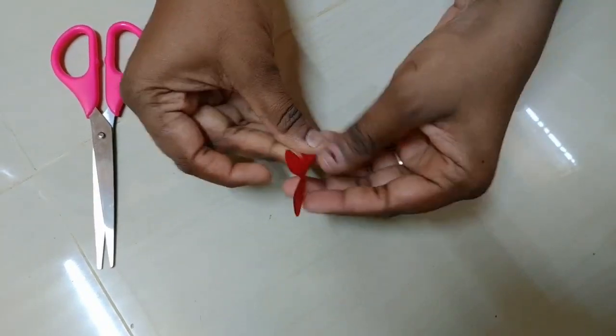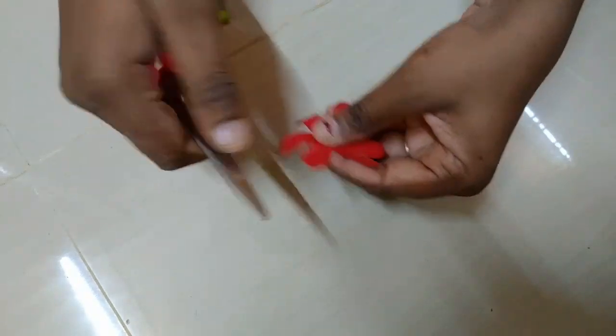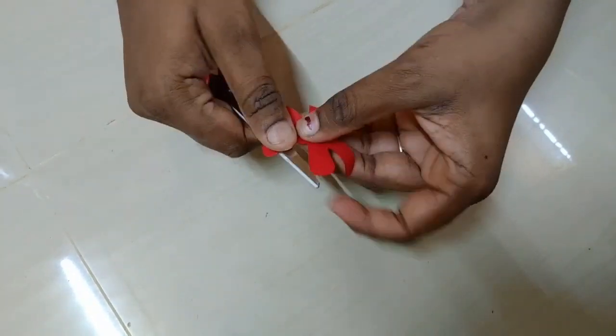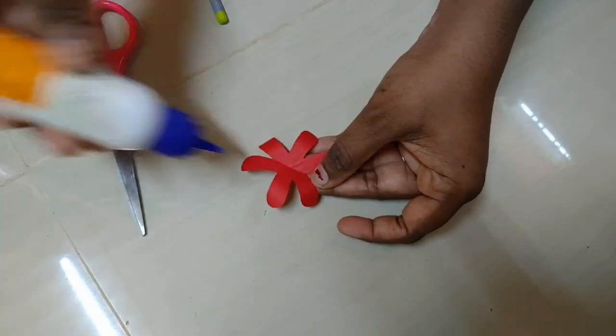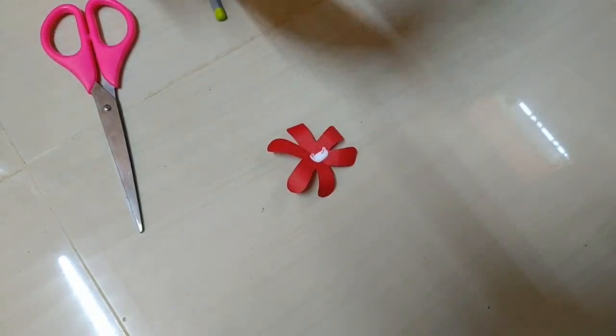I will upload these flowers as well. If you leave a comment, please include the formatting of the flower. I will make it a fluffy flower.